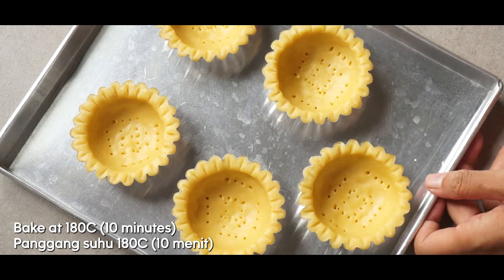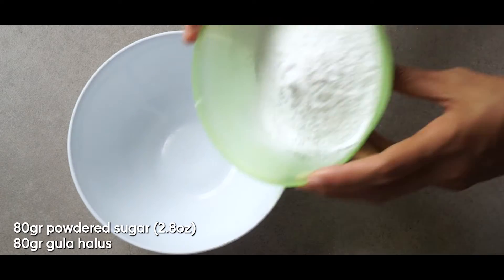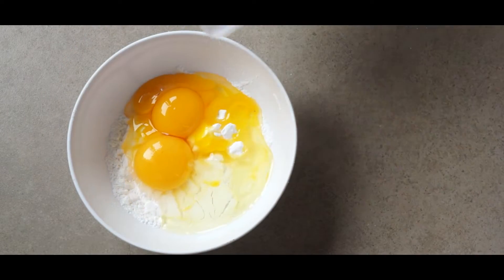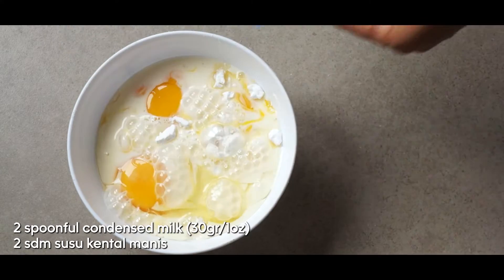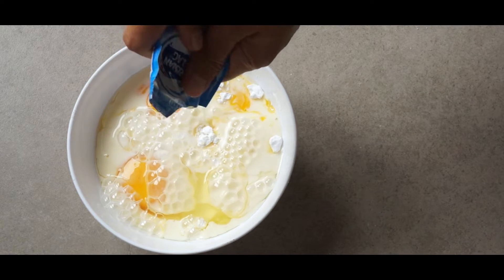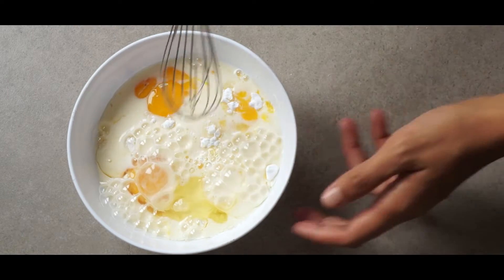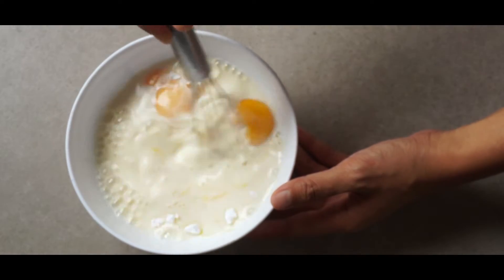It will give the crust a nice brown color and ensure it's cooked all the way through. This is what it looks like after 10 minutes. Now get yourself a bowl and add 80 grams of powdered sugar, or 2.8 ounces. Add 1 whole egg plus 2 egg yolks, then pour 200 ml of milk and 2 spoonfuls of condensed milk. If you want it less sweet, just cut the sugar, or add more if you want it sweeter.